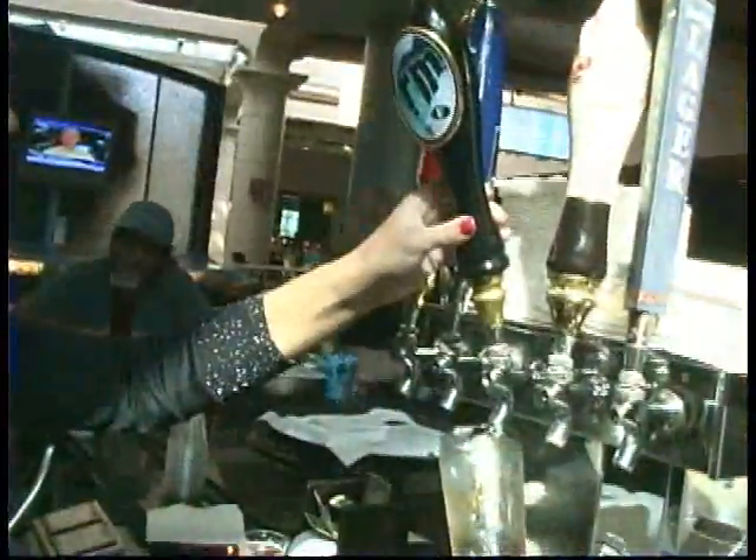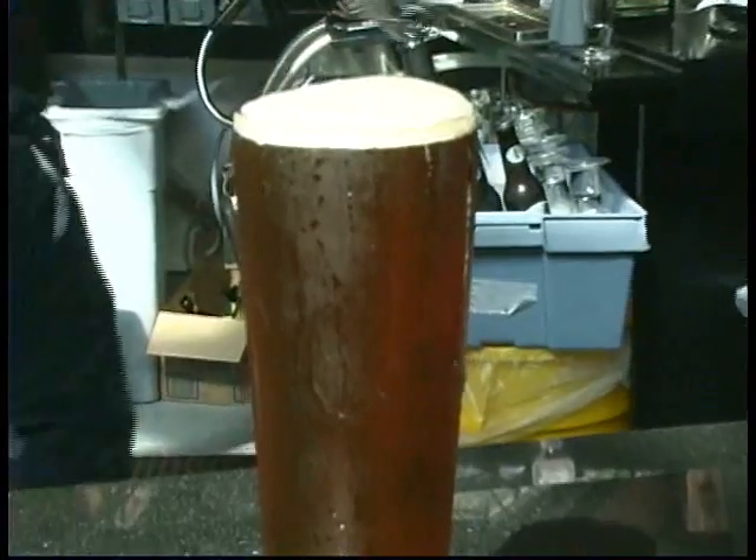Now that was a tasty treat. Rainmaker Amber Ale, only available at Foxwoods. I'm Christopher Savoy, FNN Intern.